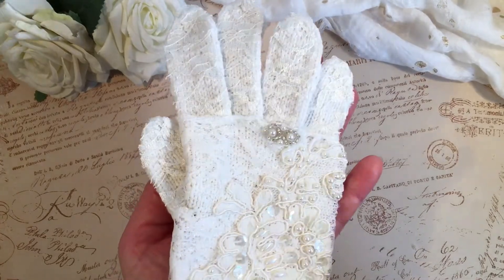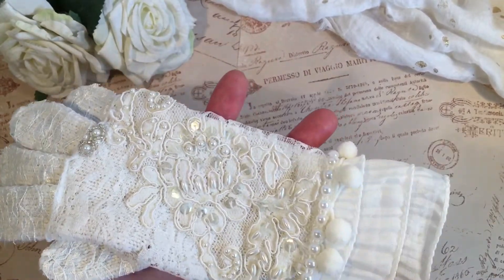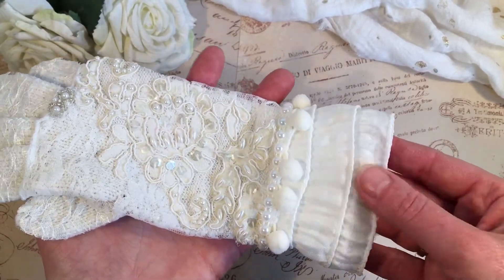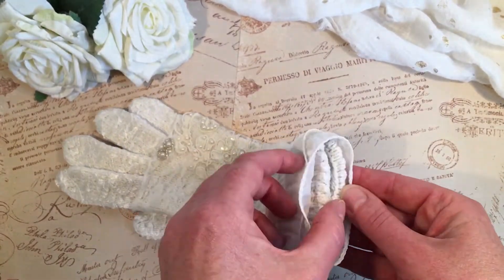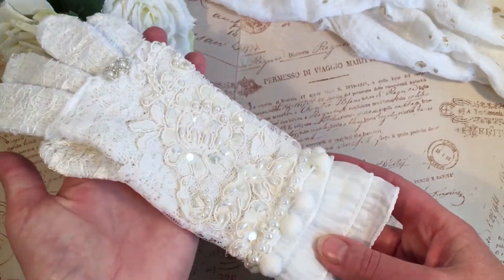I wanted to make it a bit more lacy and chic. First of all, I had this beautiful triple layer trim that I got from Belinda Coombs, and I put that all around the cuff. The cuff is very plain but if you put it like this you can hardly see it, which makes it a bit more chic.